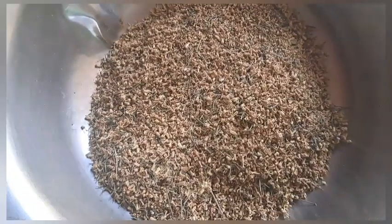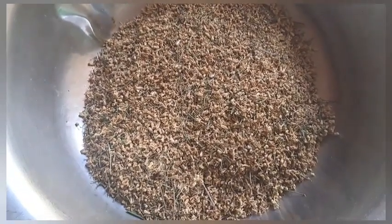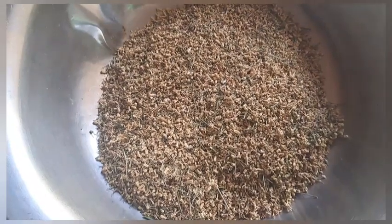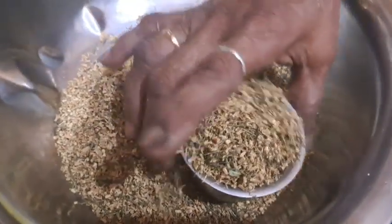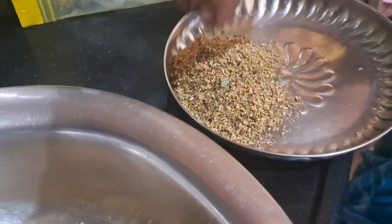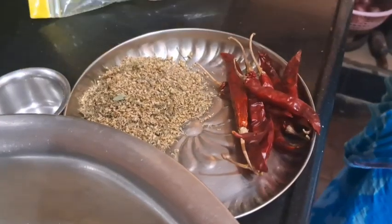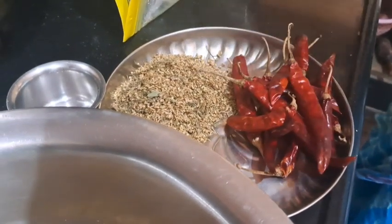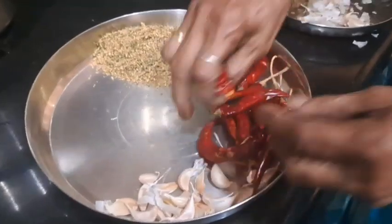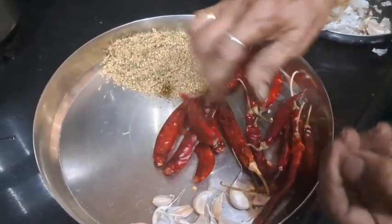I am doing a good recipe for Vapu Poo. We make a very good amount of water.